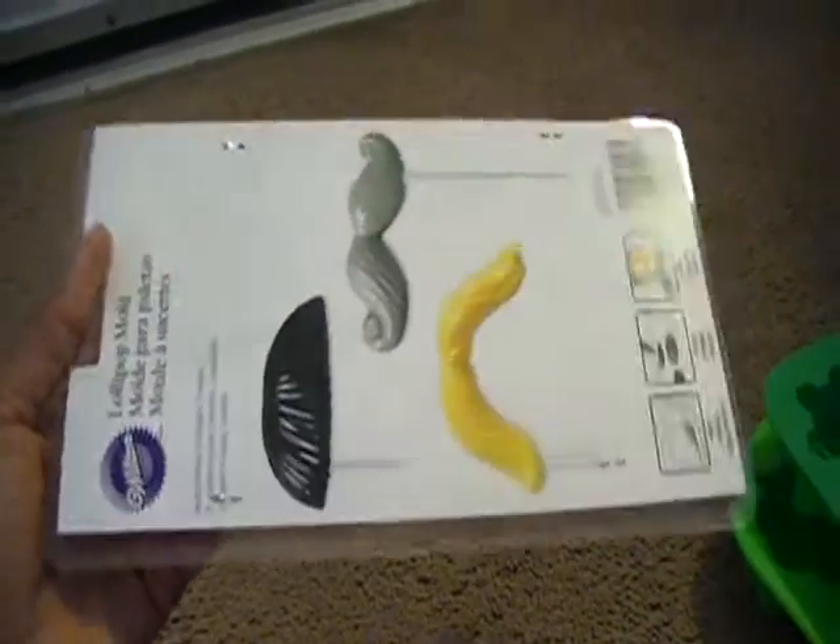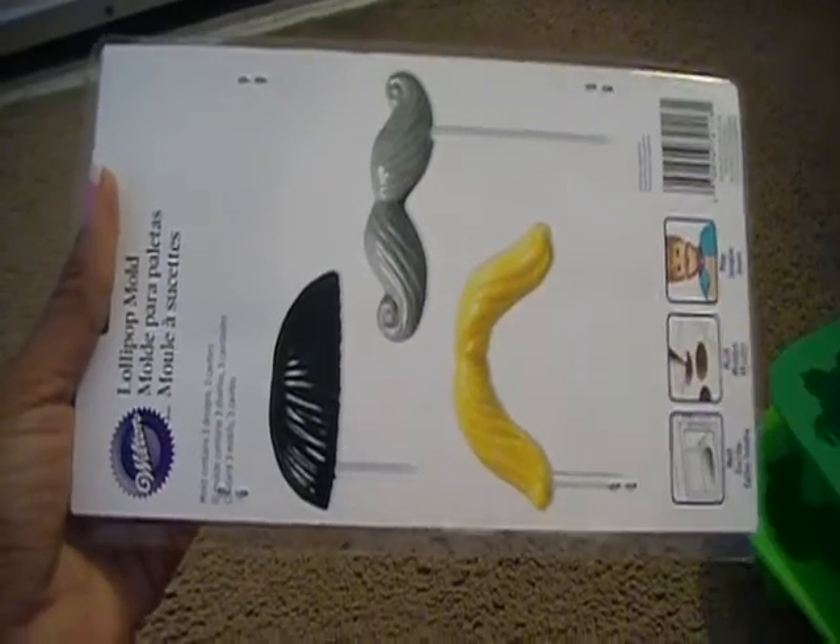Then I have a mustache mold. This whole mold will be available for trade — it's brand new, never been used. I already have two of these of my own so I'm going to go ahead and trade this one. Stop hoarding stuff.